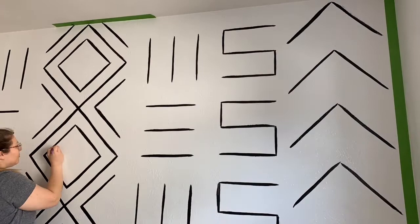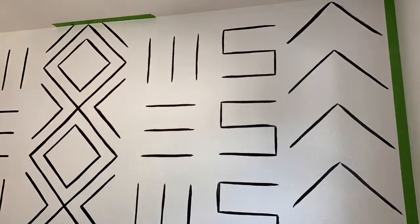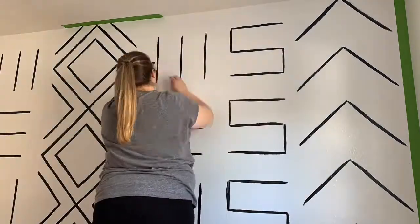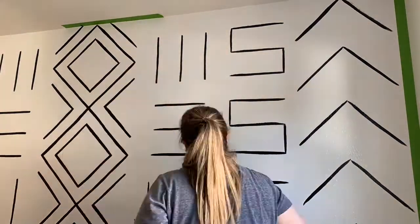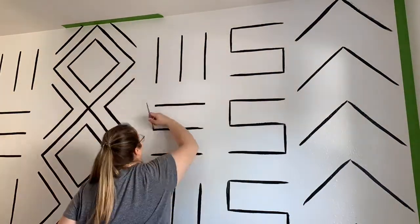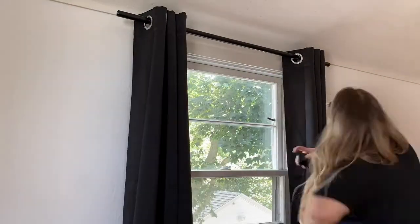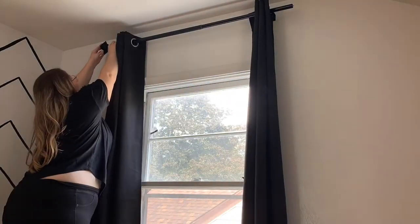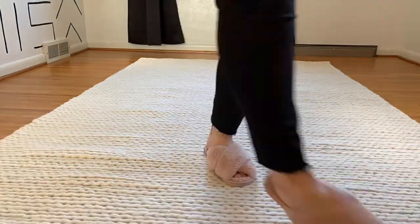To finish, I went over the entire thing again with a small paint brush. Once the wall was done, even though there's nothing going in this room at the moment, I wanted to add black curtains to really complement the wall and lay out a comfy rug. I also used a magic eraser to clean up my pencil marks.